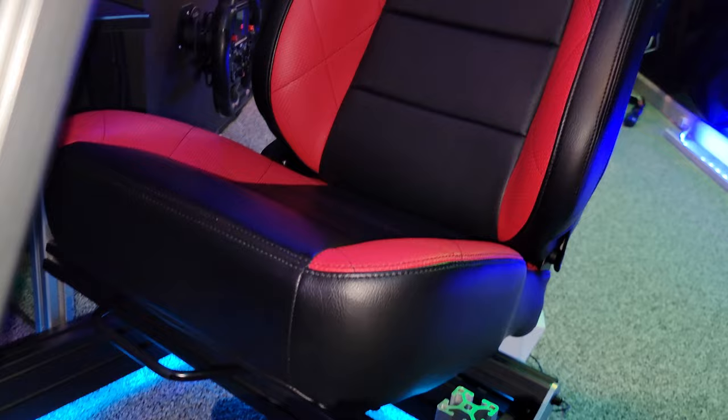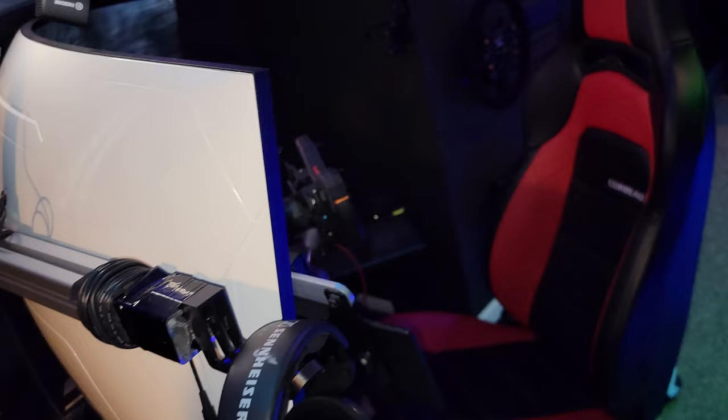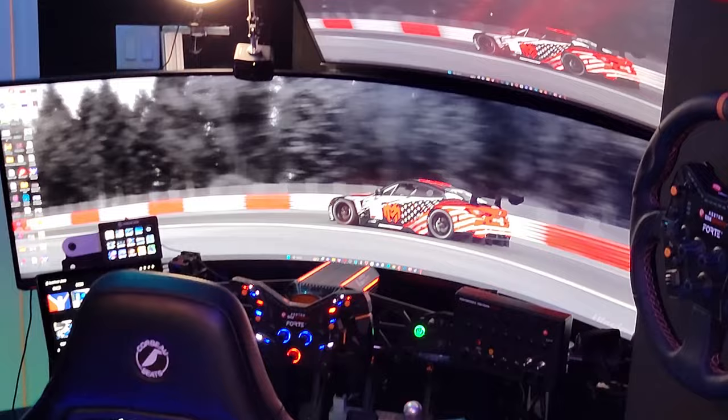The seat that I'm sitting in is a Corbo Trailcat seat. The monitor is a Samsung 57-inch ultrawide monitor, with the secondary monitor being a BenQ 34-inch ultrawide.